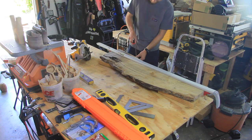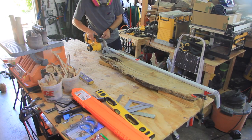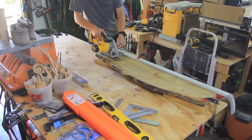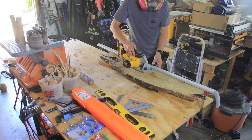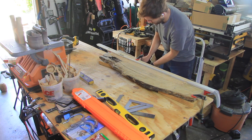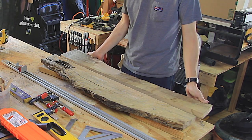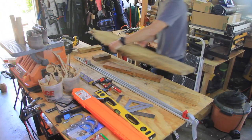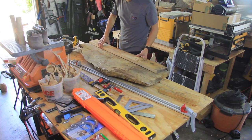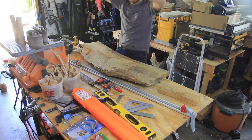I also made sure to clamp down the piece so that when I was cutting it, it wouldn't move on me. And just like that I had a nice straight edge that I could reference on my miter saw to make the 45-degree angle cuts. The great thing is I was able to use both pieces. After that I brought in the second piece and did the exact same thing — made a straight line cut right down the length of the piece of wood — and I ended up with two pieces.